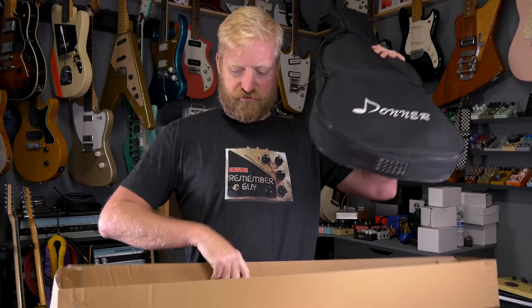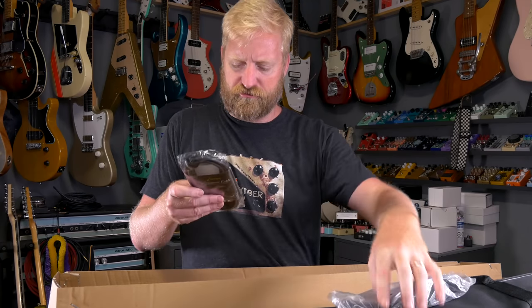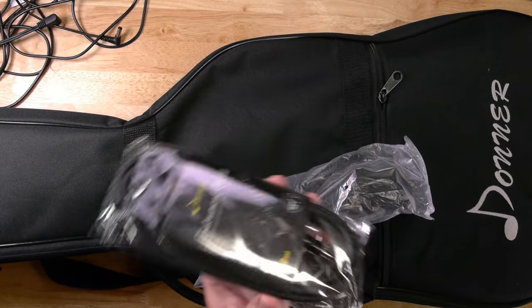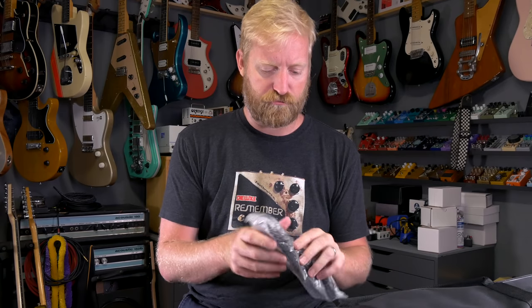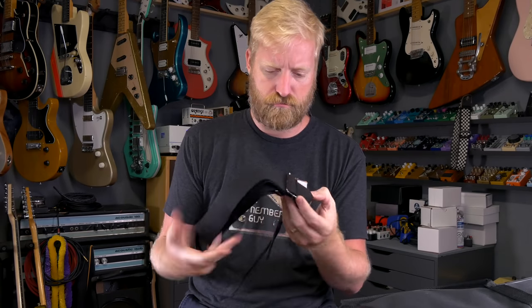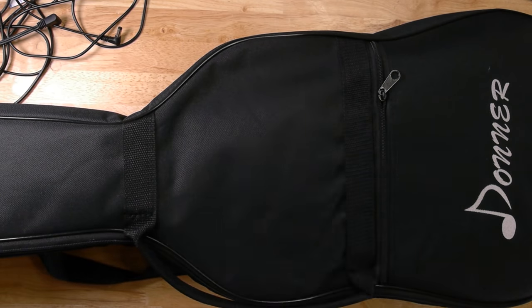Inside we've got a soft case with a guitar in it, and a strap. A cable that actually looks decent — that's shocking. It's not a Radio Shack-style cable. That's a decent-looking cable right there. I'll have to plug that in and see if it performs. The strap is a cloth-style with vinyl ends and metal loops — kind of like a cotton cloth. I like it.